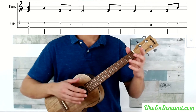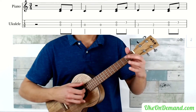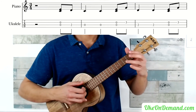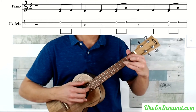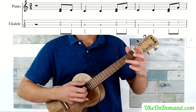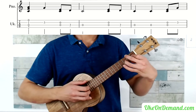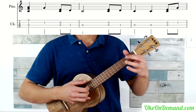Now let's play the song a little bit faster from the beginning. Open C and E, 2nd fret C, open C twice. Open C and E, 3rd fret E, 2nd fret C, and again. Open C and E, 3rd fret E, F chord, 3rd fret E, open C and E, 2nd fret C string.